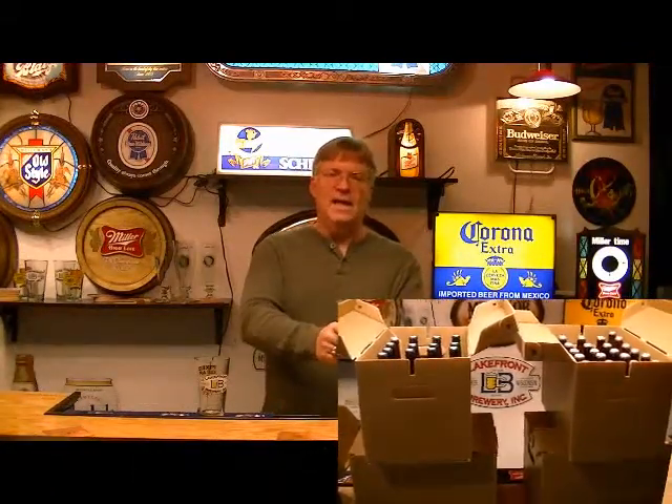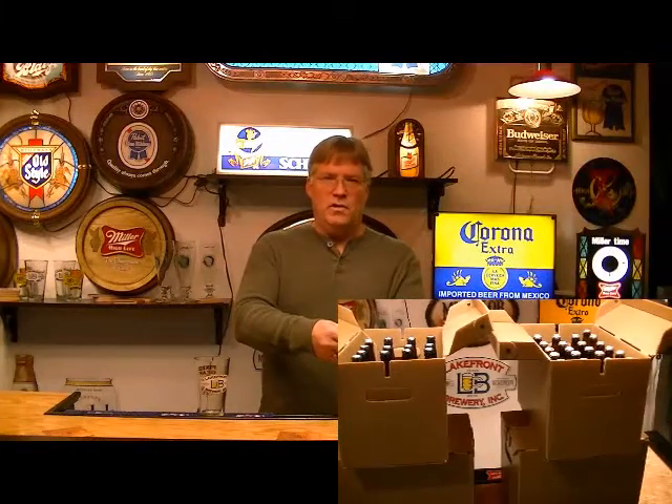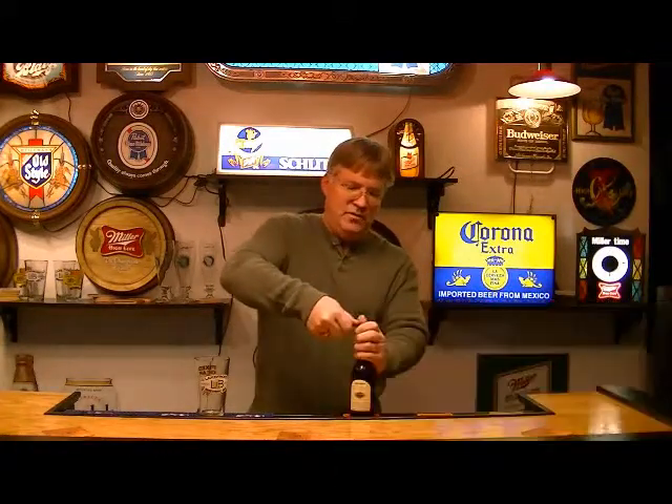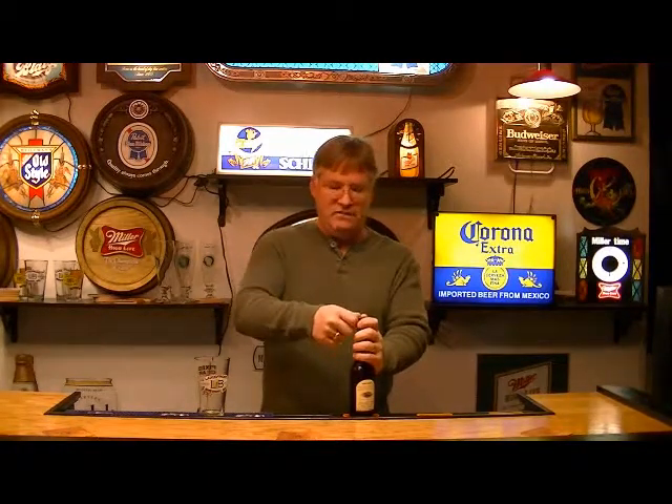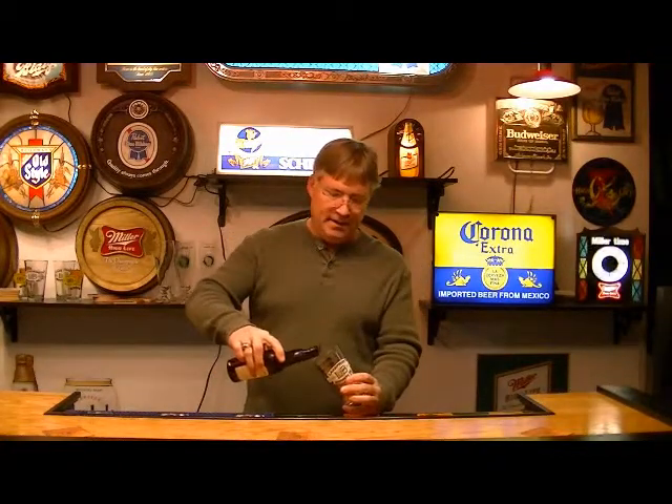Today we really want to talk about Moorbeer's Blonde Ale, their kit 133, which I bought through moorbeer.com. They sell this one for about $24.95, so again it ranks right up there with the 50-cent-per-beer kits.